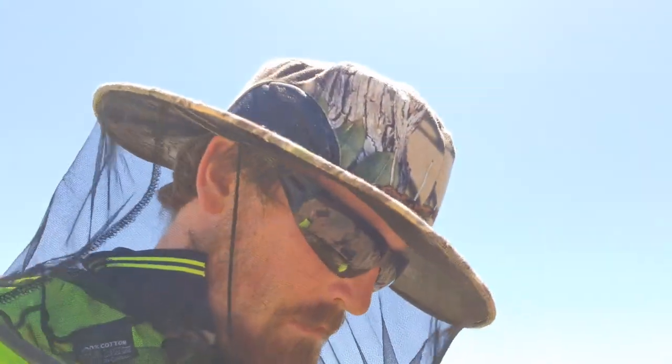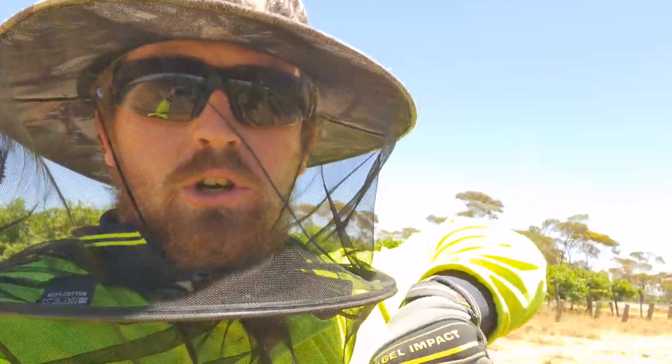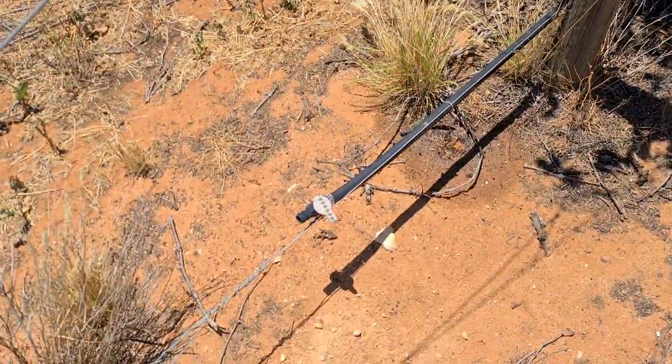What's up everybody, it's your boy. I just thought I'd show you what I'm doing at the moment. It's not very exciting — it's actually kind of the easy part of the irrigation. This is when you have to go on the rows and fix holes.